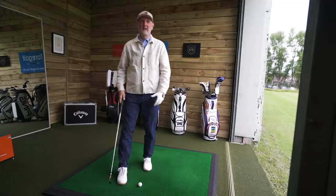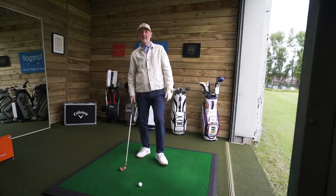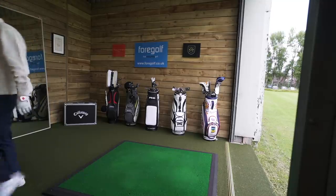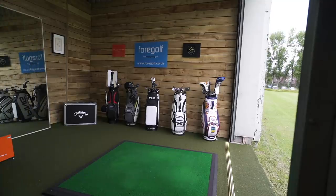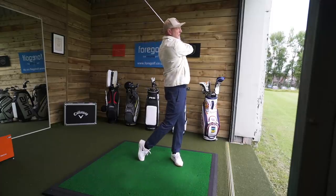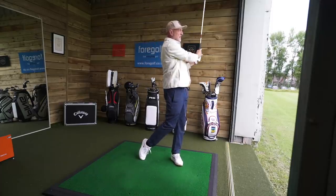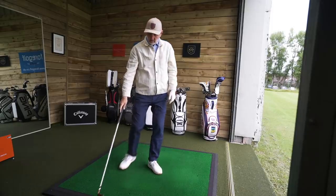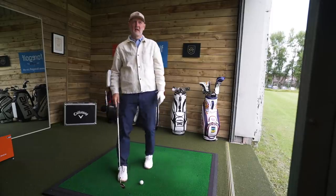This is the biggest shock I've had since testing a club. I can't believe that — oh my god, three solid shots. I can't believe how well I'm hitting these. Honestly, I'm so shocked.